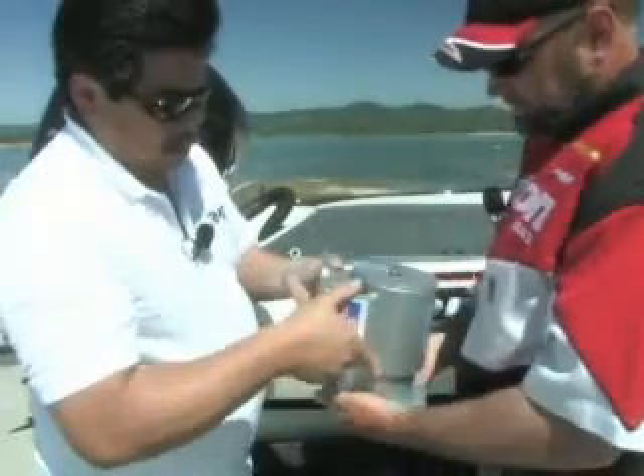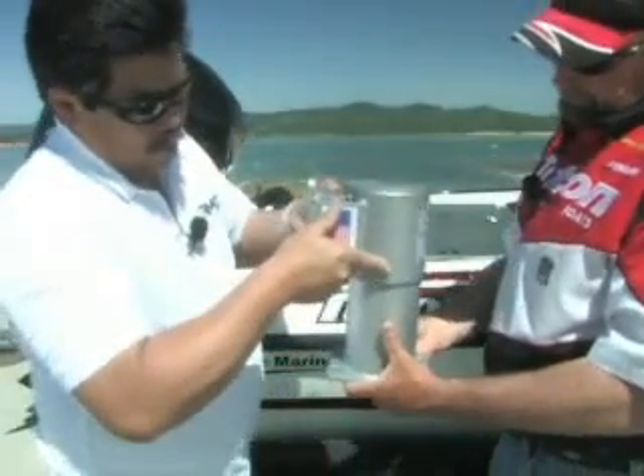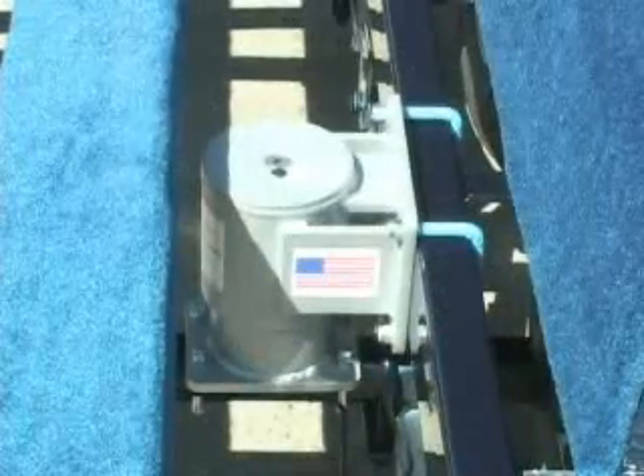So basically it's mounted like this. That's right. And then it goes back up. So it will never come disengaged — it always stays engaged. So this is how they're set up on the trailer.